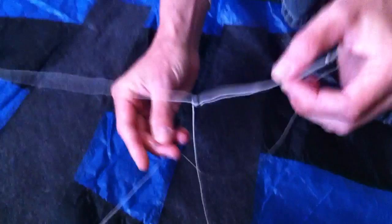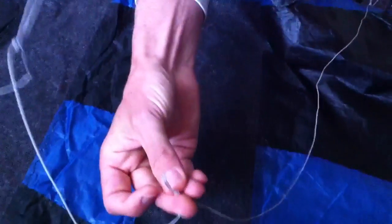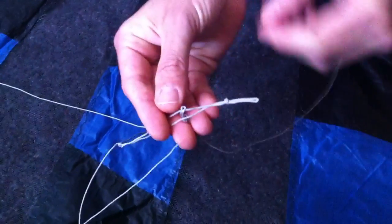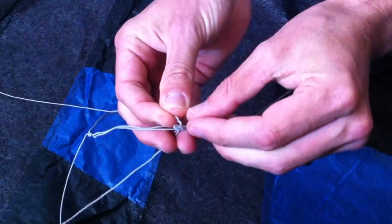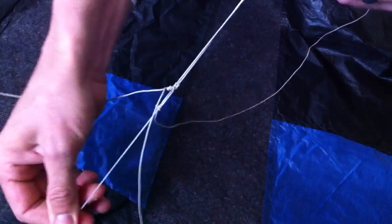To actually connect these, we're going to put the short loop through the long loop, just like that. And then we're going to take this long loop and put it through the little one, and then draw it all tight, just like that.